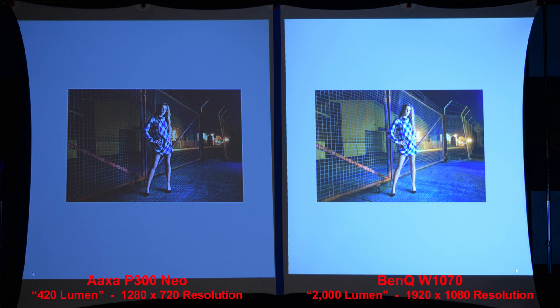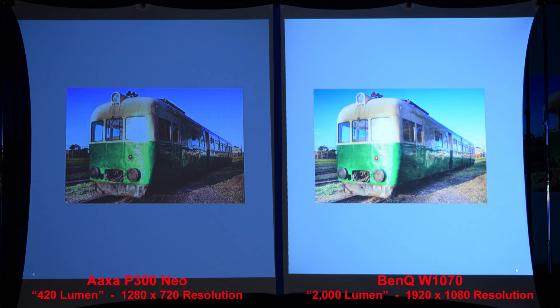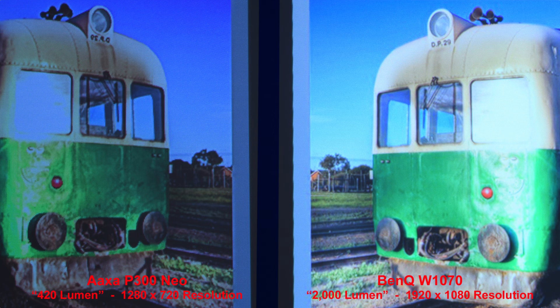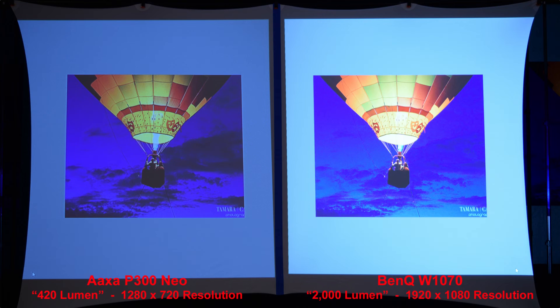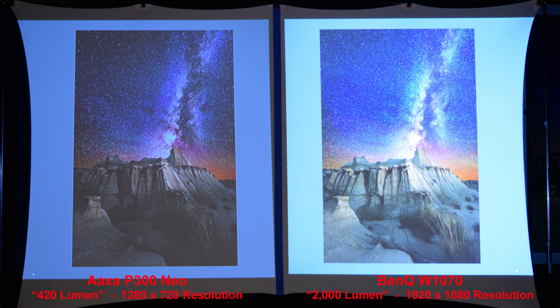Here's a nice night-time scene — the BenQ is much brighter, and zooming in both have good details. Here we get a similar green color from both projectors with better shadow details from the brighter BenQ, and zooming in we can compare the fine details. Good results from both projectors with the AXA being darker. For the fireworks, the brighter and higher-resolution BenQ produces better fine line details. Our final comparison: the BenQ is brighter and sharper.